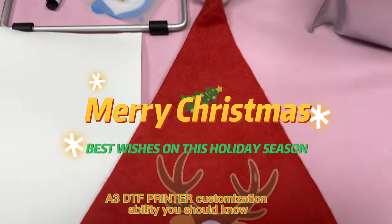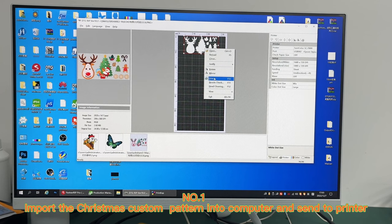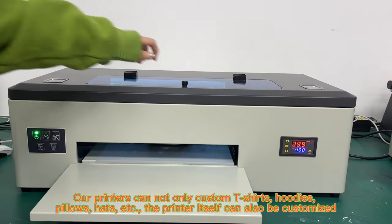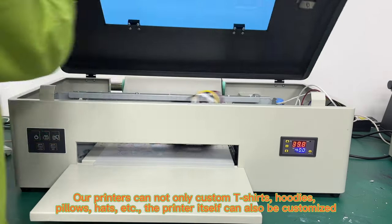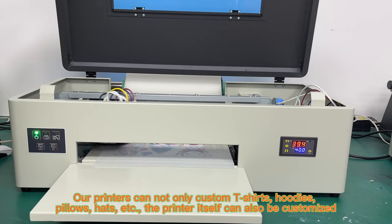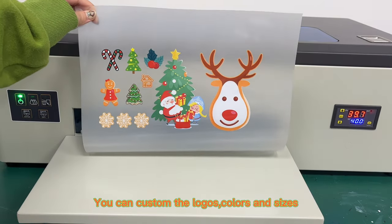3D DTF Printer Customization Ability You Should Know. Number 1: Import the Christmas custom pattern into the computer and send to the printer. Our printers can not only custom t-shirts, hoodies, pillows, hats, etc. — the printer itself can also be customized. You can custom the logos, colors, and sizes.